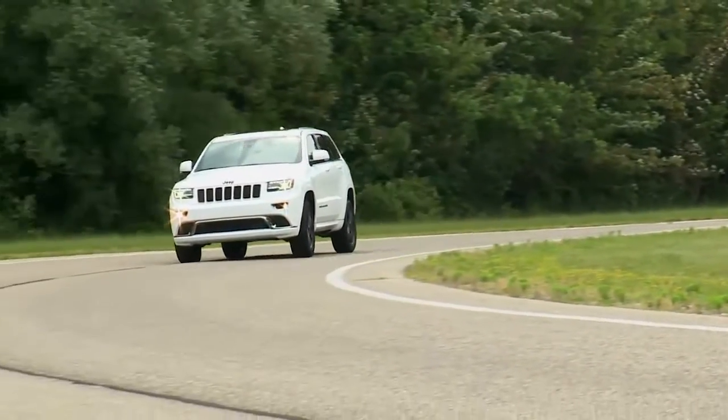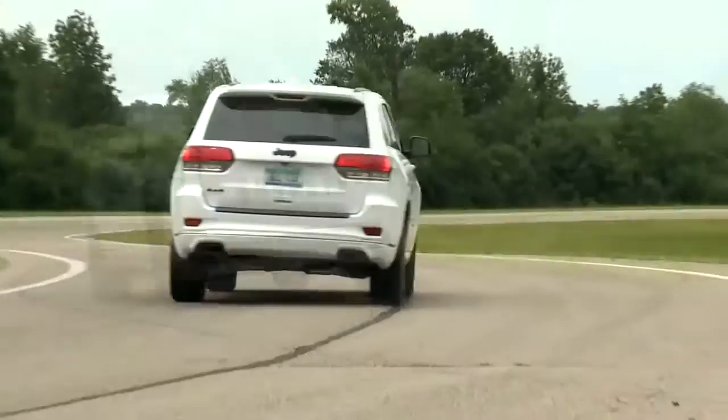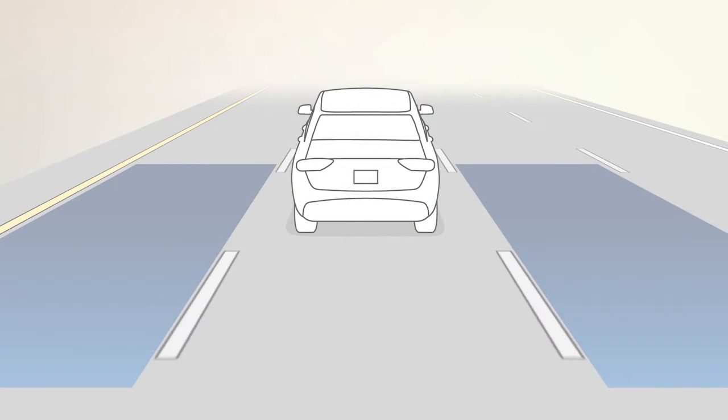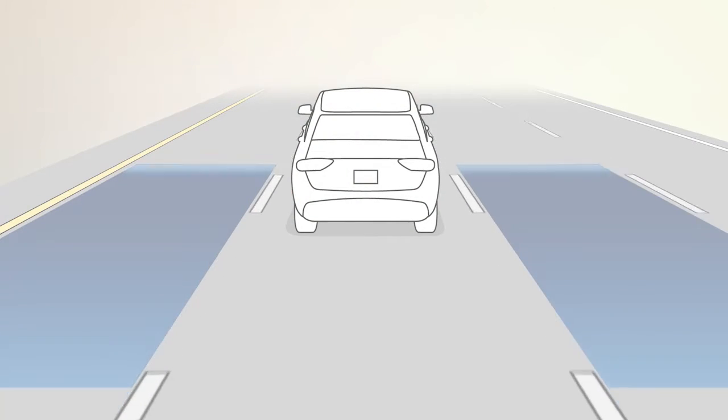If equipped, Blind Spot Monitoring, or BSM, uses two sensors in the rear bumper to let you know when other drivers enter your blind spot zones from the rear, front, or side.